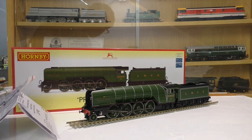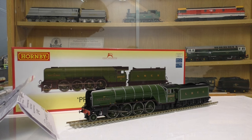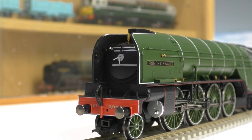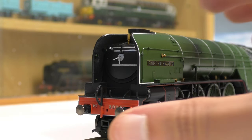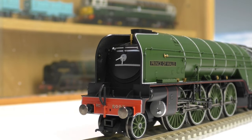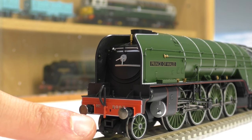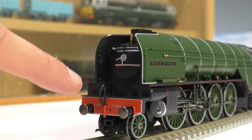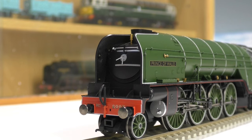Here is the first close-up shot of the LNER P2. It really does have some presence. We do have sprung metal buffers, a separately fitted whistle and smokebox door dart. You can see the vacuum pipe has already been fitted, and there is a location hole for the realistic coupler and the NEM pocket fitting, though I won't be doing that. We do have a separately fitted handrail here.